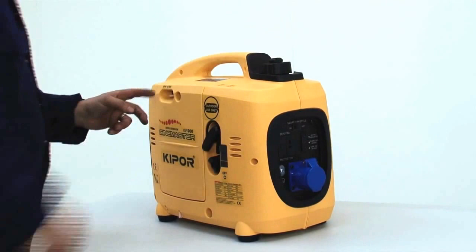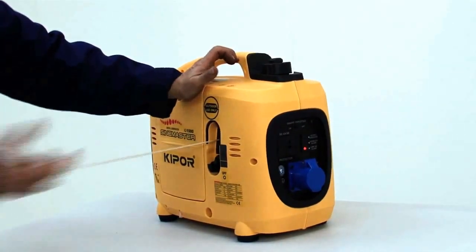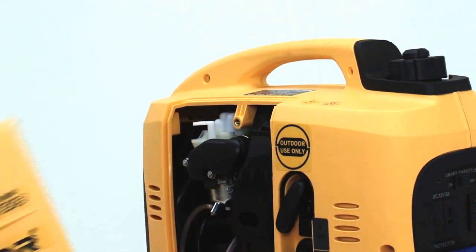Start the machine and allow it to run for five minutes to come to temperature. Then turn the machine off and remove the side panel.